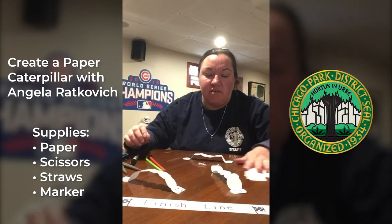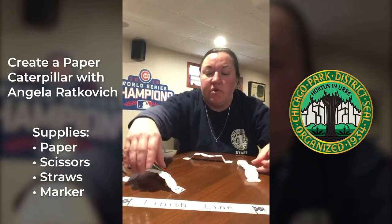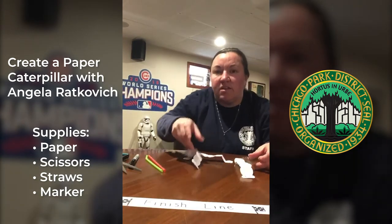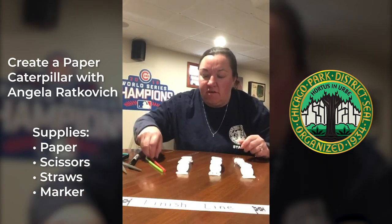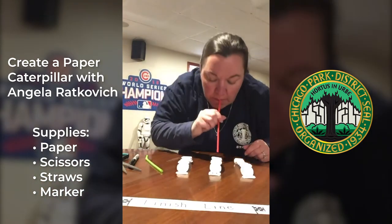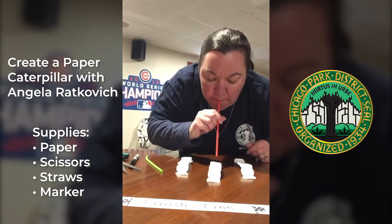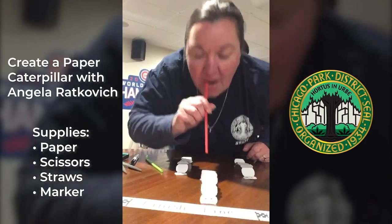And he is ready to race! So you're gonna line up your friends, your mom and dad, or your brothers and sisters, make a little finish line, and all you need is the straw. Are you guys ready? And — I win!